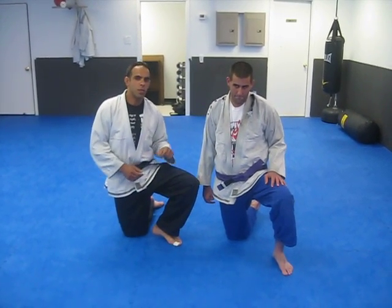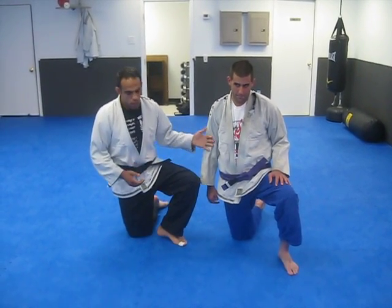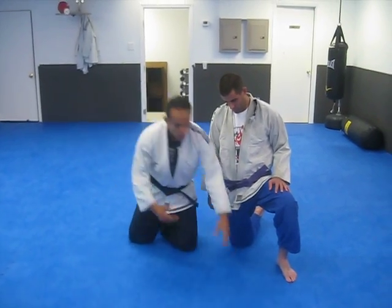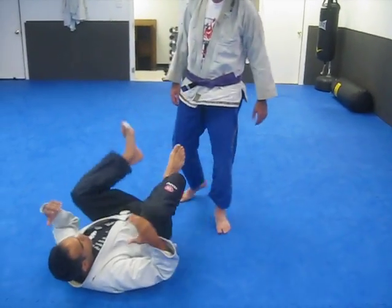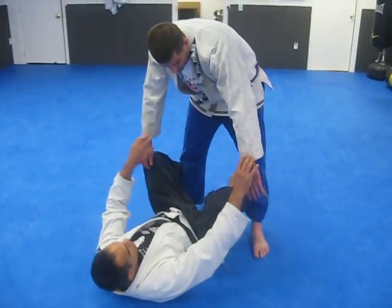We're going to talk about some open guard principles, just some drills that we do. Some basic stuff — maybe this stuff's on the internet.